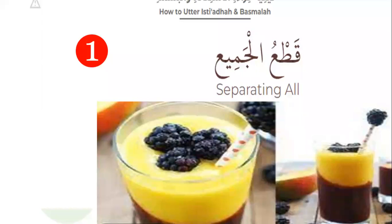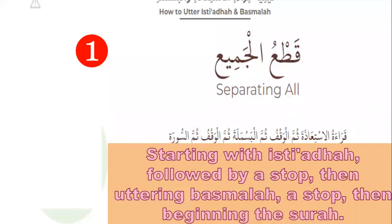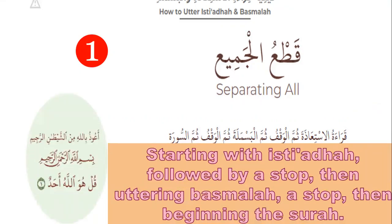Let's start with separating all — Qat'u al-jamiya. Starting with Isti'aza, followed by a stop, then Basmala, stop, then beginning the surah. Like this: A'udhu billahi minash-shaytani r-rajim. [pause] Bismillahir-rahmanir-rahim. [pause] Qul huwa Allahu ahad.